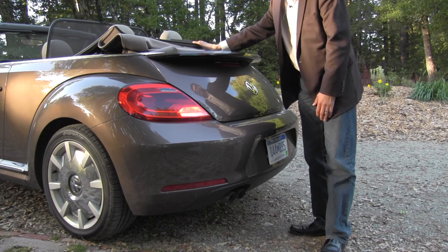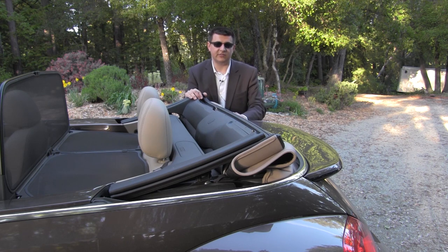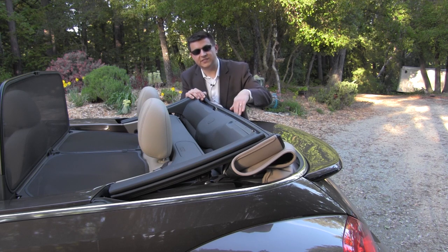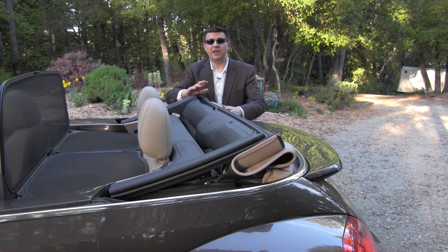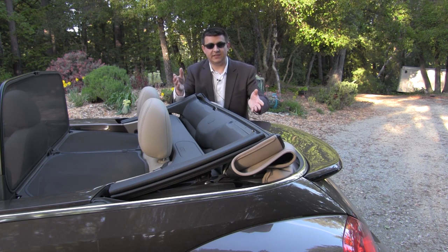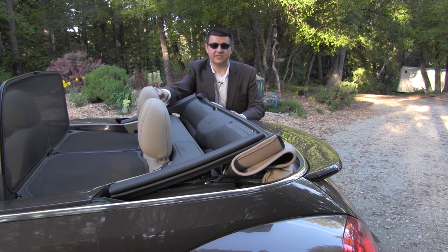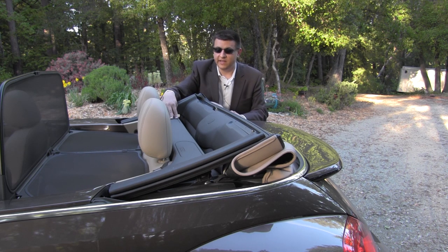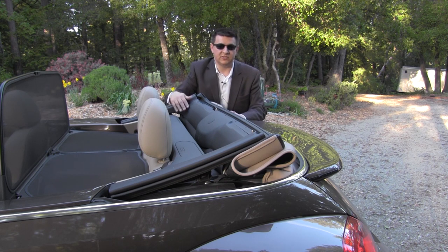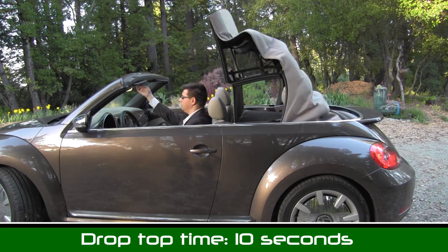The beetle's top still collapses on top of the rear deck rather than going into the trunk. It's a fully electric retractable top, but instead of descending into the trunk, it occupies an area devoted solely to top storage. So when the top is up, you can't use that space, and when it's down it collapses in there — meaning the trunk stays the same size whether the top is up or down. The area behind the seats is where they've located the rollover protection system, with bars that pop up from hatches if the beetle ends up on its back.